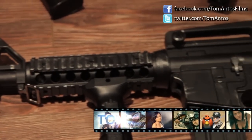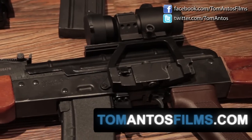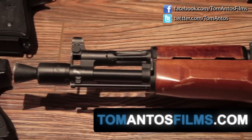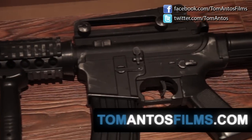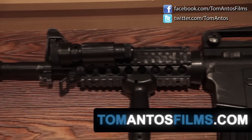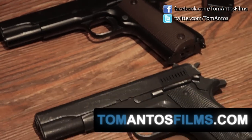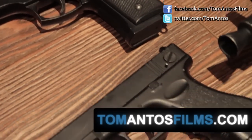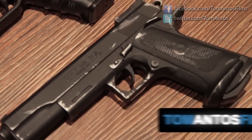If you're interested in seeing the finished film where I used these guns, check out my website, TomAntosFilms.com. I have links there to the film itself as well as other tutorials about the making of this film — how I did the action scenes, color correction, that kind of stuff. Plus over seven hours of other free filmmaking tutorials, usually based on my other films and projects. So thank you and see you guys next time.